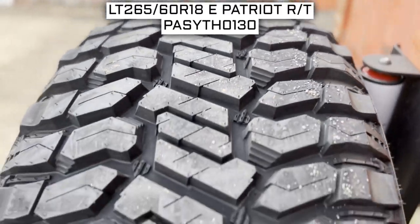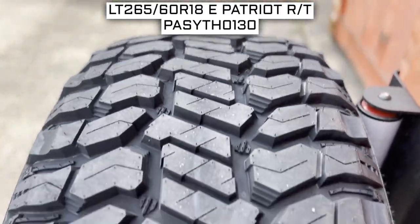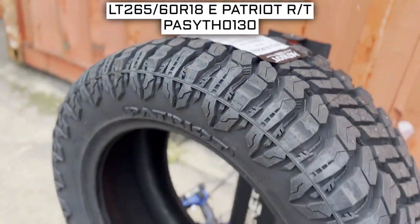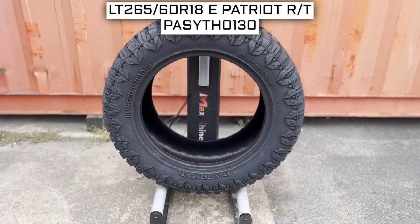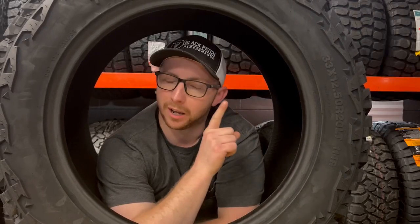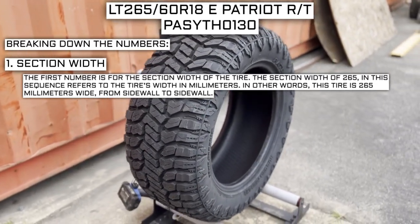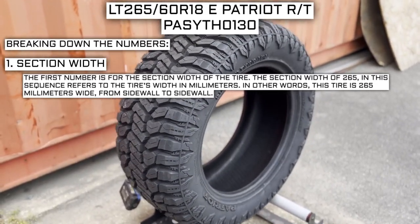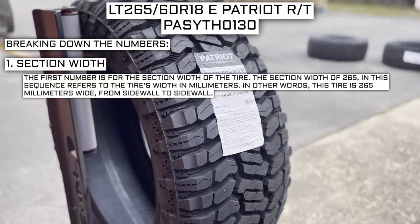To start, we will look at the tire size. This is one of the most important parts of your tire shopping journey because if you order the wrong size they more than likely won't work on your vehicle. The tire size should be showing on the screen right now, so let's work from left to right and break down what these numbers mean. The first number is the section width — 265 in this sequence refers to the tire's width in millimeters, meaning this tire is 265 millimeters wide from sidewall to sidewall.